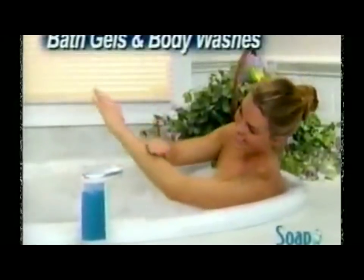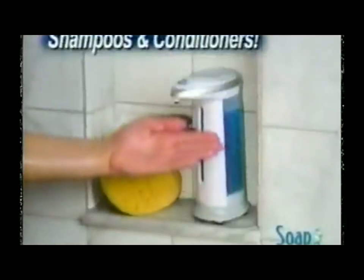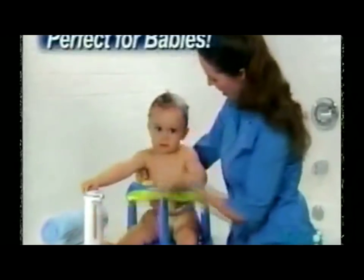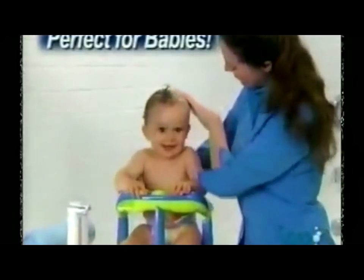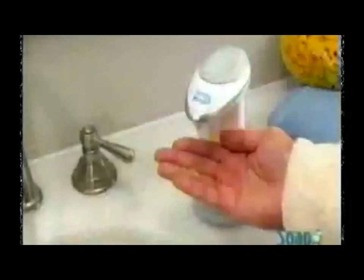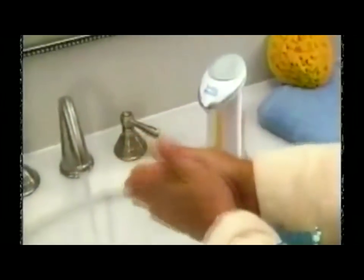Put one in the workshop to clean up grimy hands without touching a thing. Soap Magic is perfect for bath gels and body washes, and you'll love it for your shampoo and conditioners too. It makes applying body lotion and moisturizers a breeze. And when there's a baby in the house, it's like having an extra set of hands — a welcome relief for anyone with arthritis or joint pain. Soap Magic makes it easy to stay clean with just a wave of your hand.